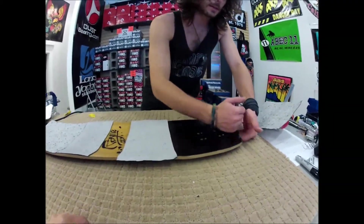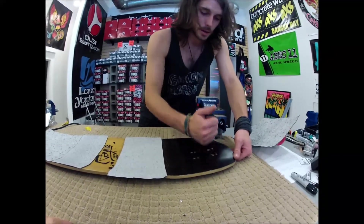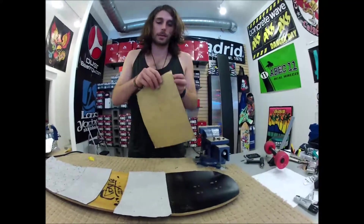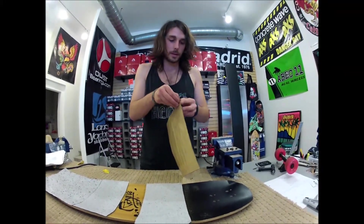It says to clean the deck with acetone or mineral spirits before applying, but I think I'm going to have no problem with the grip sticking to this deck.